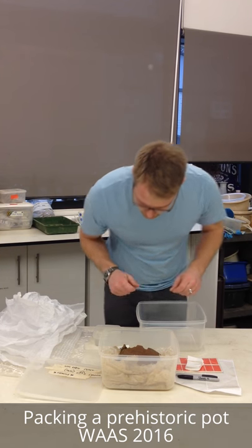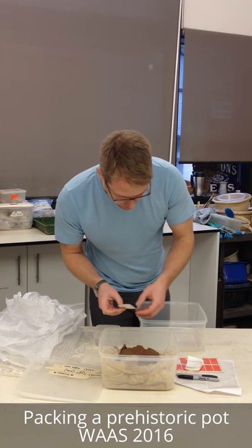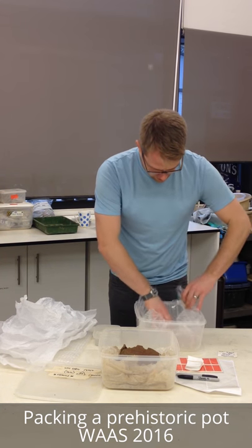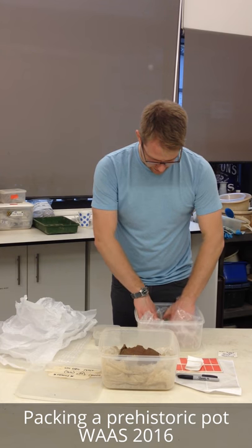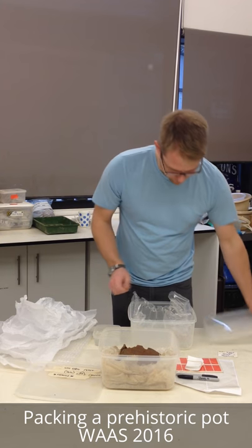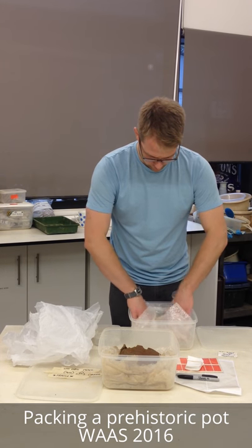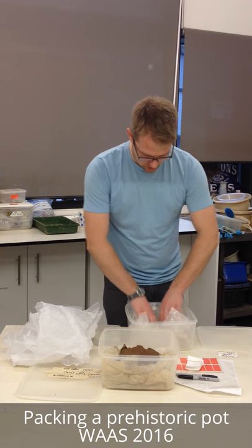Here's the new box - same size as the old one. Tags and labels in there; the tags will transfer over to the new box. First of all, just line it with some air pockets. There, that'll do nicely. A little bit of bubble wrap to cushion the vessel as well, just to give it a nice snug fit inside this new container.